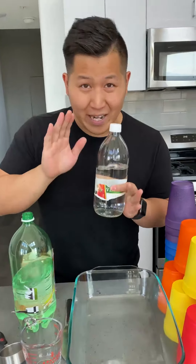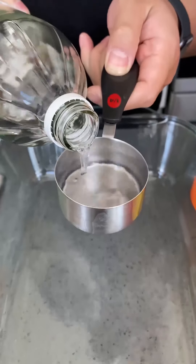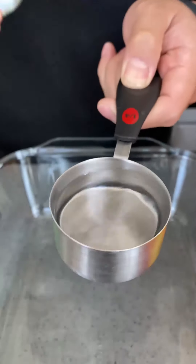Next, I'm going to use distilled white vinegar. This is 5% acidity. What I'm going to do is take a measuring cup and measure out one-fourth and put it in.